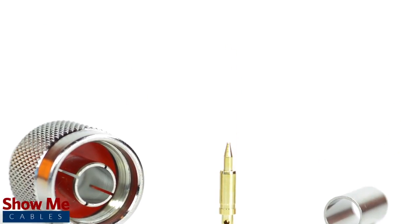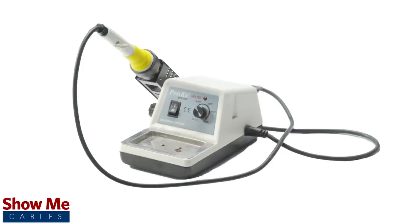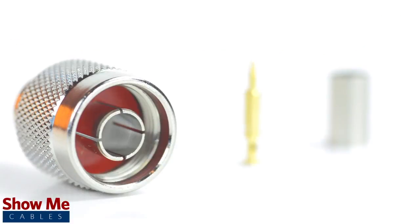For this installation you will need a coax stripper, coax cable, a soldering iron, a crimp tool, and the end type connector.